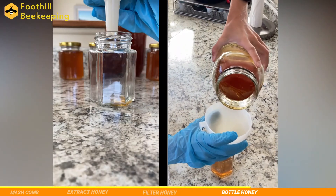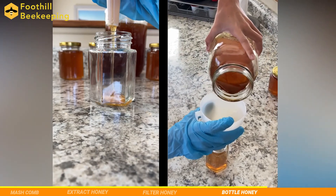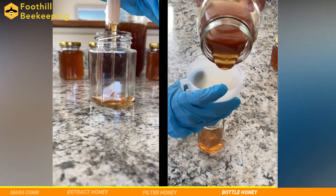Putting the honey into individual jars is the next and final step to the honey harvesting process. It's simple enough, and we're just using a funnel to pour it in.